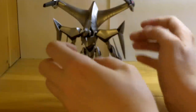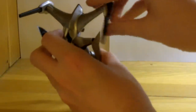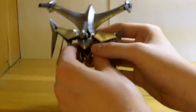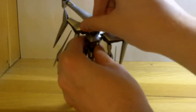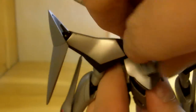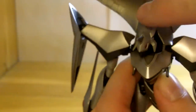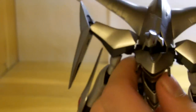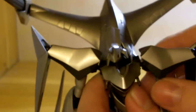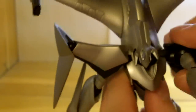So, articulation — we'll start at the top. The cannons on the wings will go all the way around, and they don't move in and out at all. The head is on a ball joint — it'll rotate all the way around, move forward and backward, and up and down, although the back of the crest kind of makes it difficult to move up and down so much. Shoulders go up and down, in and out — very good.